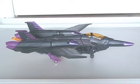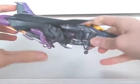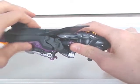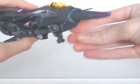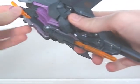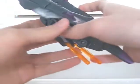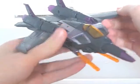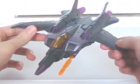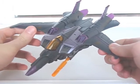He also lacks a lot of mould details, though that's expected with an animated toy. He's got a few features here. The landing gear wheels spin, and they can move up and down. Also, you can flip the missile launchers forward, though the front wheel gets in the way if you leave it down. The overall jet isn't horrible, but I've seen better mould-wise.